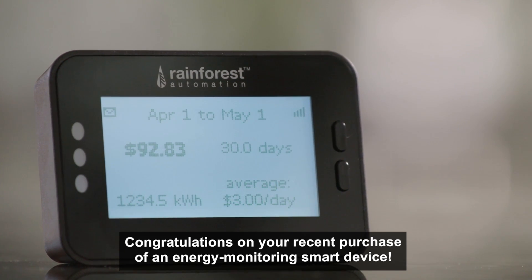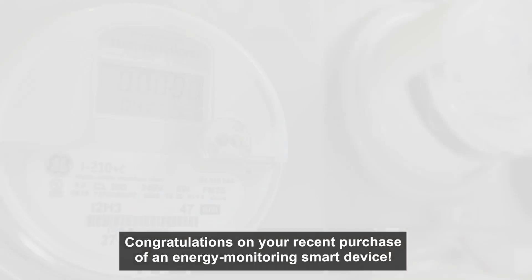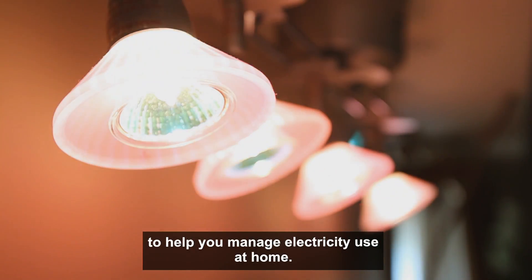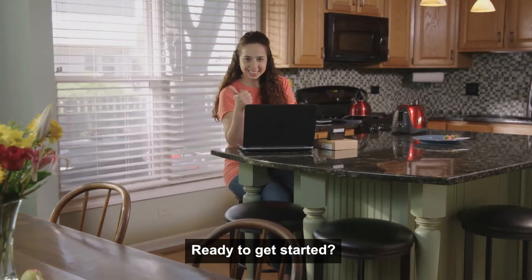Congratulations on your recent purchase of an energy monitoring smart device. You're about to tap into the awesome power of a smart meter to help you manage electricity use at home. Ready to get started?